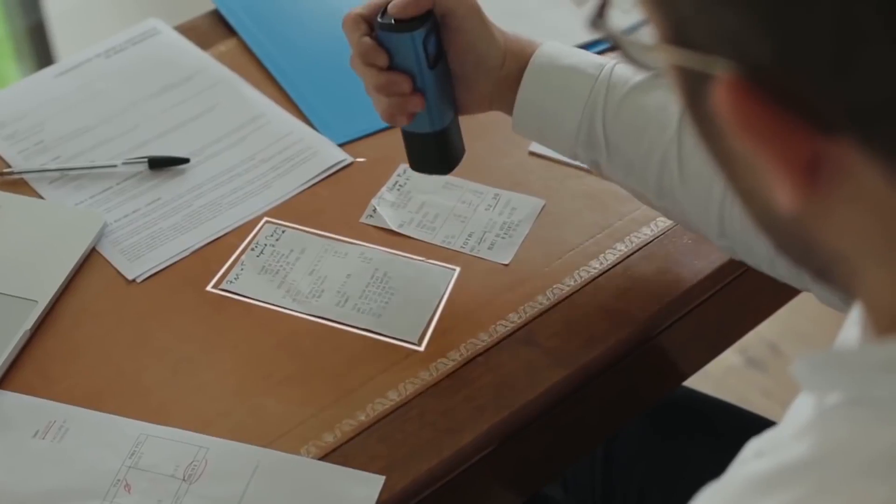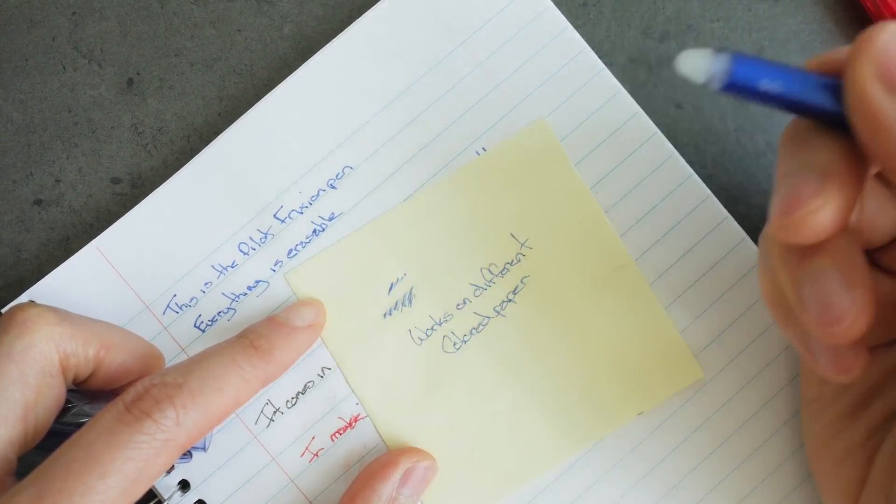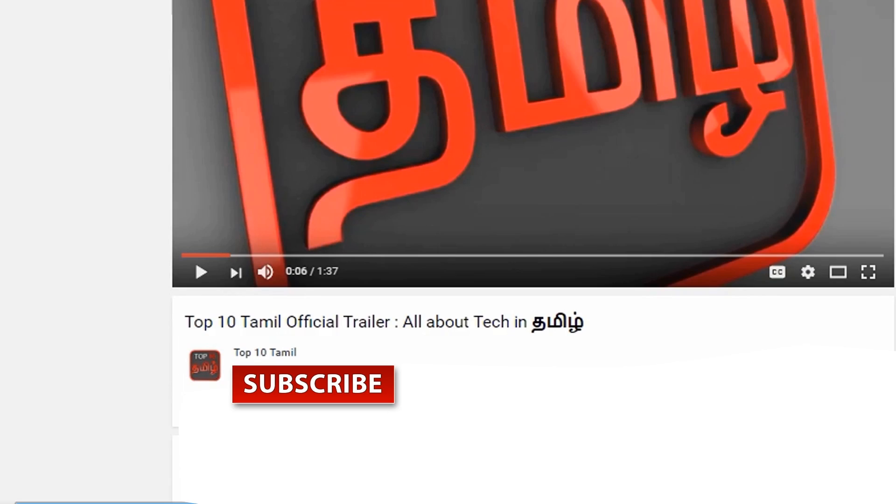Now we will start a new series called Tech Pudus. You can see our Tamil channel in this series. If you like our Top 10 Tamil channel, click the subscribe button right now and click the bell icon so you can see any tech video on our channel.